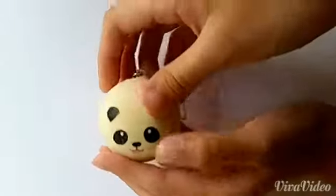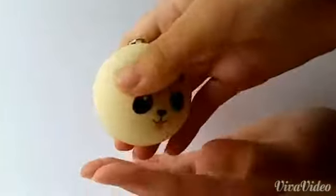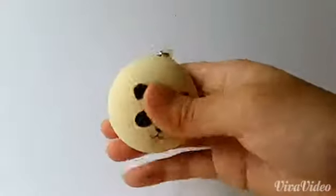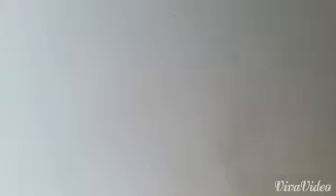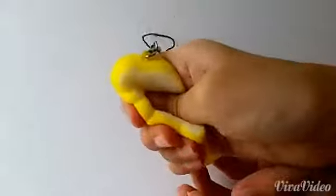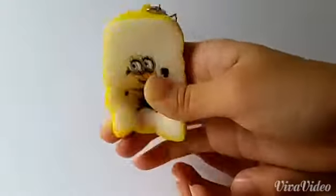Next I have this mini panda bun. And it's really really squishy — see, it's so squishy. And next I have another mini panda bun. And it's really squishy — see, it's so squishy.